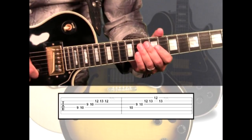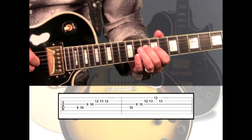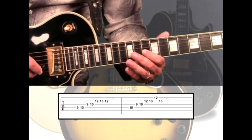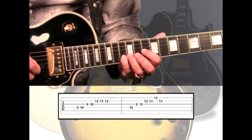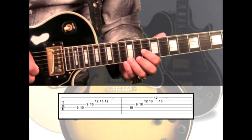Next, for the F5 chord, our harmony will be the 4th string 10th fret, to the 3rd string 9, to 10 with the index, to the 2nd string 12 with the ring, 13 with the pinky, to 1st string 12, then back to the 2nd string 13.